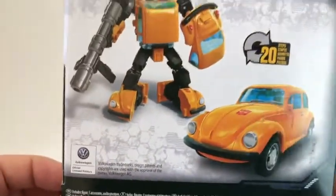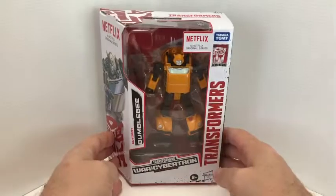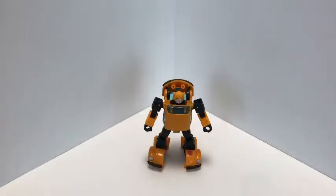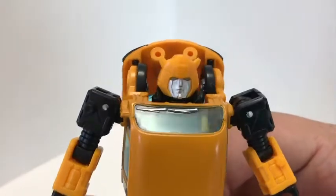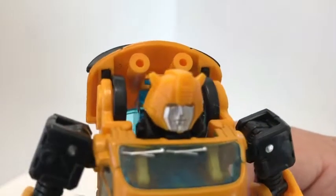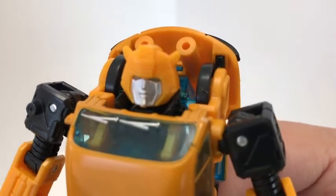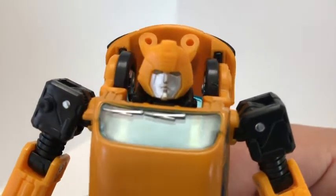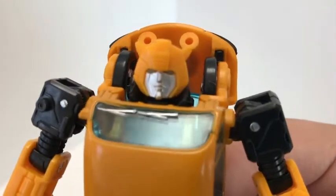So without further ado, let's get Bumblebee open and see what he's all about. Here we have Netflix series Bumblebee out of the packaging. Let's get up close and take a look at the head sculpt — very cool. I've really dug the head sculpt; some nice sculpted detail on the helmet there, with the silver paint for the face and some very light blue painted eyes. I kind of wish the eyes were a little bit darker — they tend to fade into the face a little bit, not a lot of contrast there, but nonetheless it's very cool.